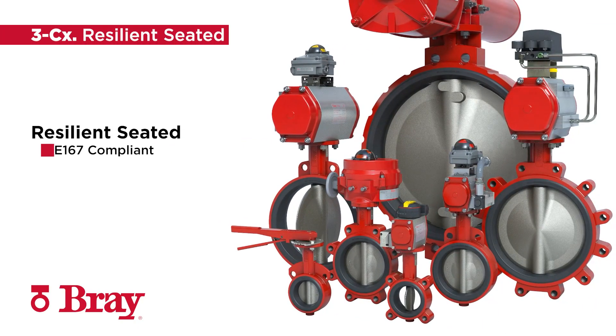Tailored to the European chemical industry, these resilient seated butterfly valves offer an industry standard face-to-face per EN 558 and flange drilling per EN 1092-1, including materials per EN 16668, metric bolting, and an anti-static feature.